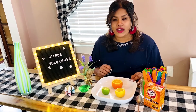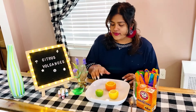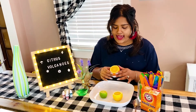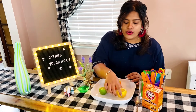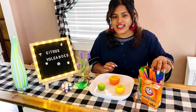Let's go over all of our ingredients that we will be using today. You will need a plate, dish soap, food coloring, and some citrus fruits. Today I have an orange, a lime, and a lemon — these are all considered citrus fruits.